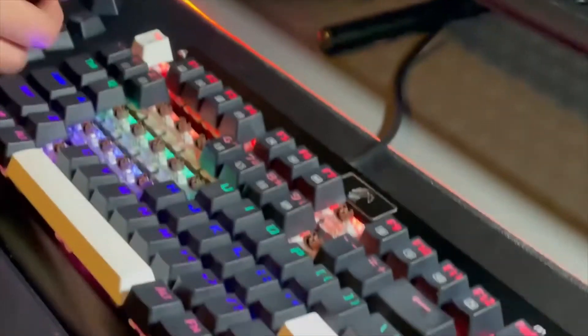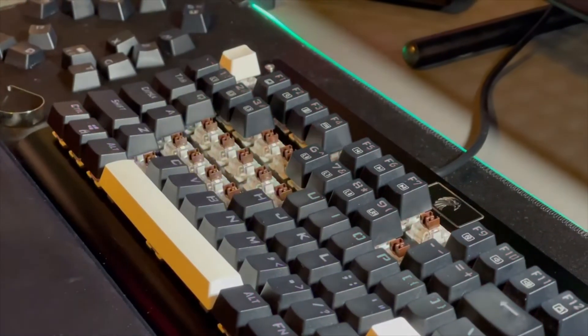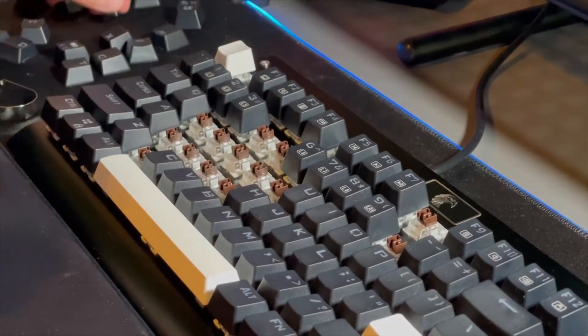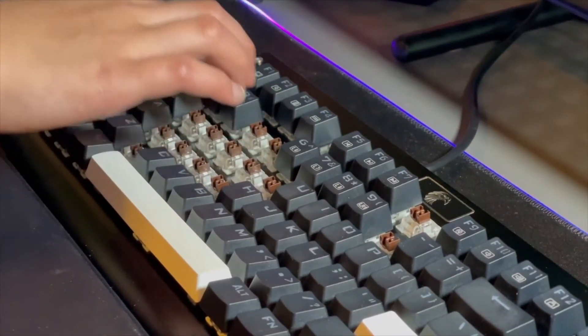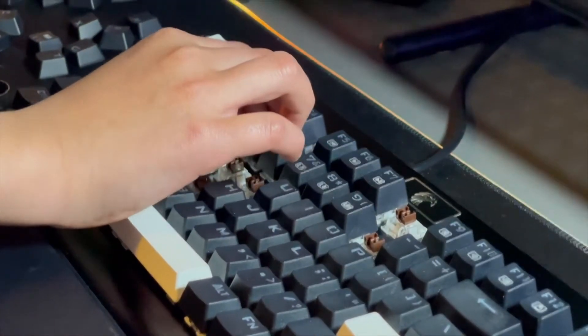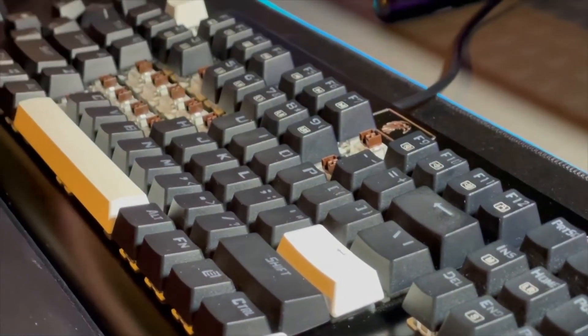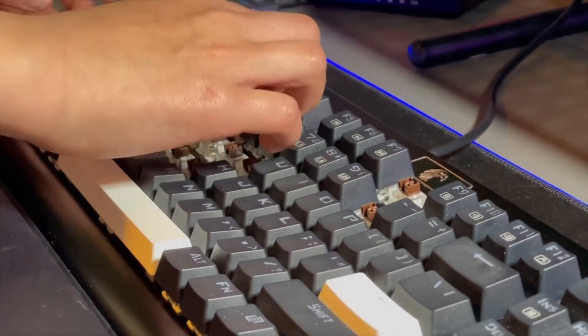Now I'm going to be putting back my keycaps that I just took out around it. I recommend taking out the keys all around it, then washing the keys and checking if there's anything dirty inside of them.